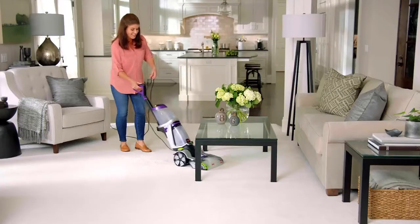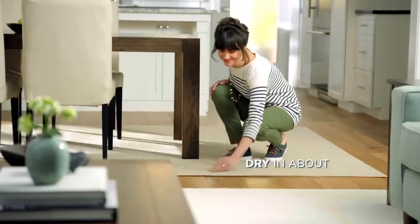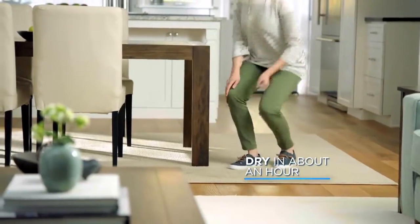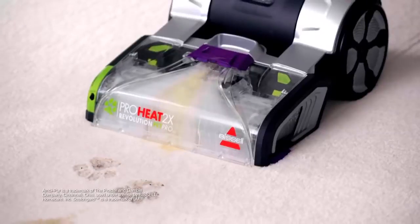It's lightweight and agile enough to get under and around furniture. And the special express clean mode leaves carpets dry in about an hour. Its features, tools and formulas are designed to clean up the toughest of messes.